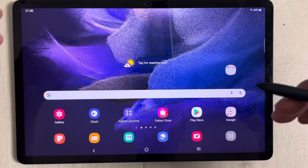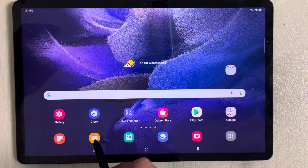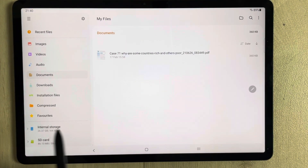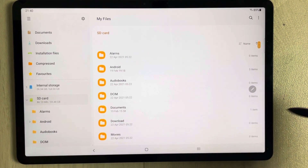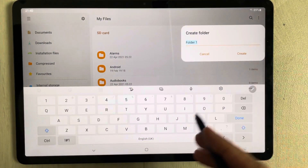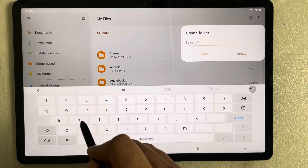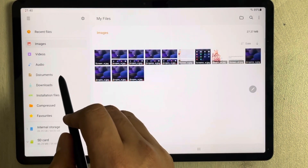Now I'll show you how to transfer pictures, videos, or documents to your memory card. Go to My Files. Once open, all your files — images, videos, documents — are listed here. Go to the SD Card section, select it, and then select the three-dot menu to create a new folder. I'll name it 'SD Card First'.